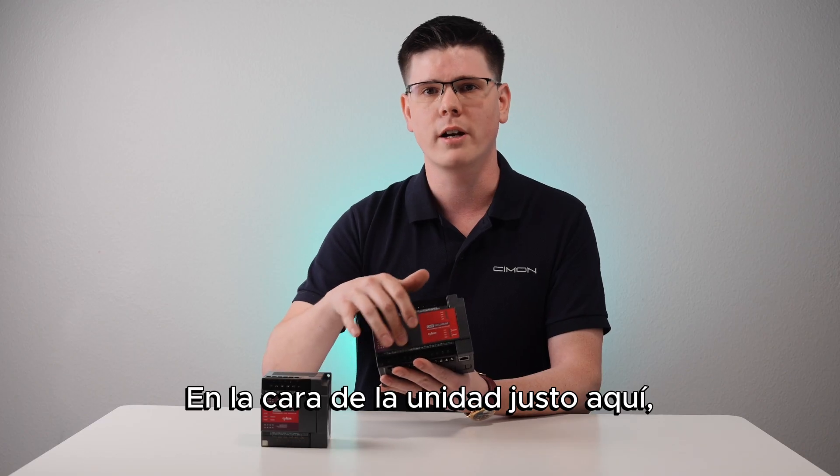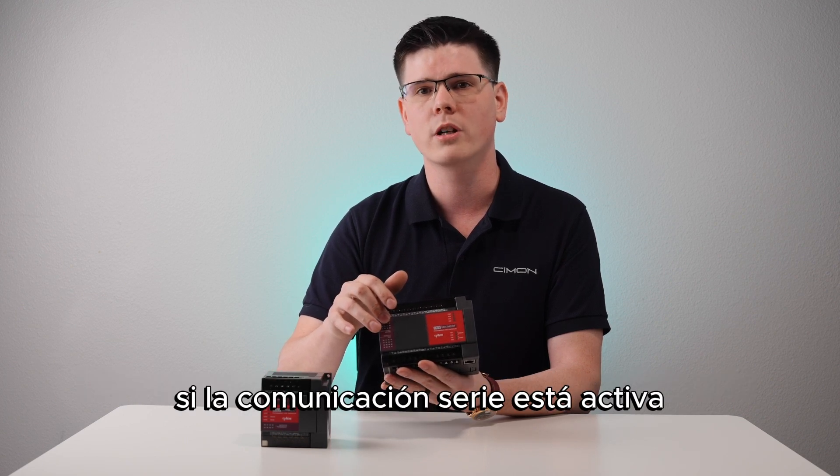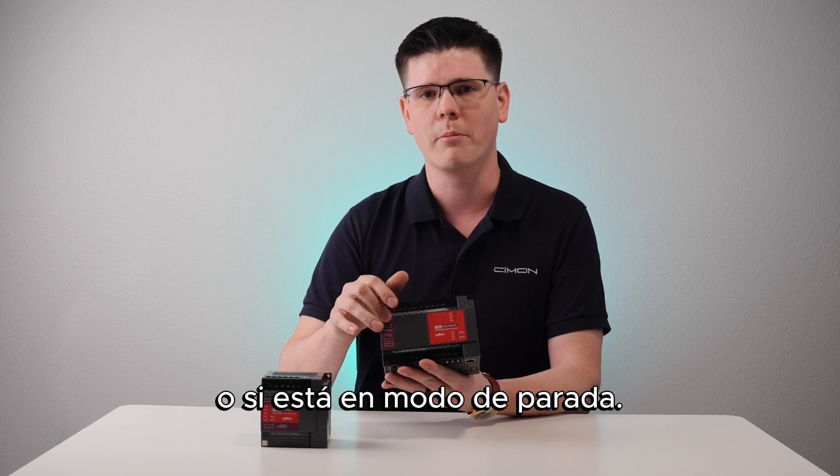On the face of the unit right here we have diagnostic LEDs to confirm if an input or output is on, whether serial communication is active, or if you're in run or stop mode.